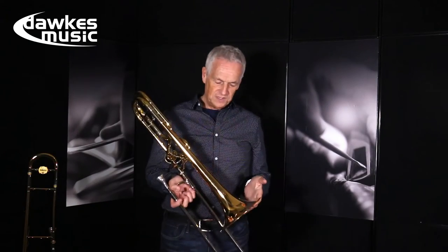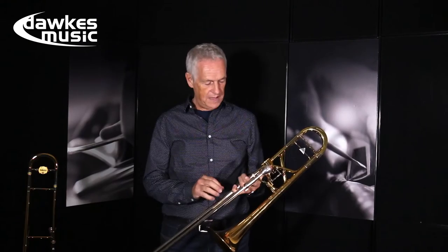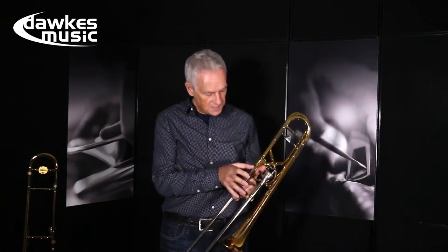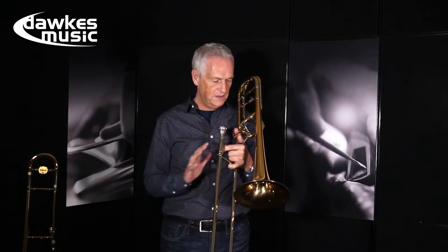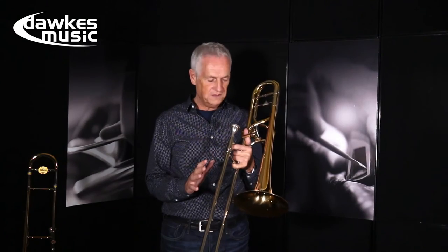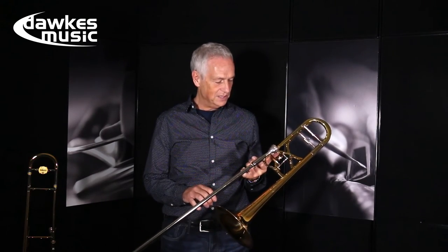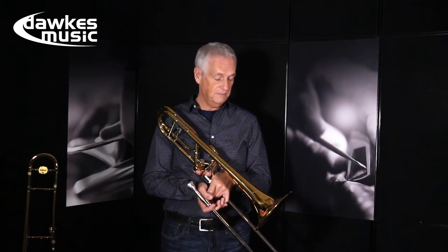The bolero model is a great trombone. It feels right. Everything's designed absolutely to perfection — the balance, the feel, the closeness of everything here — and it makes a great sound. All of the notes are wonderful and in my opinion it's actually superior to a lot of the other leading well-established models that have been around for years.